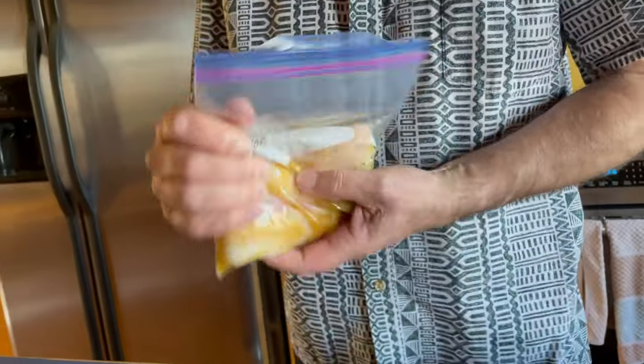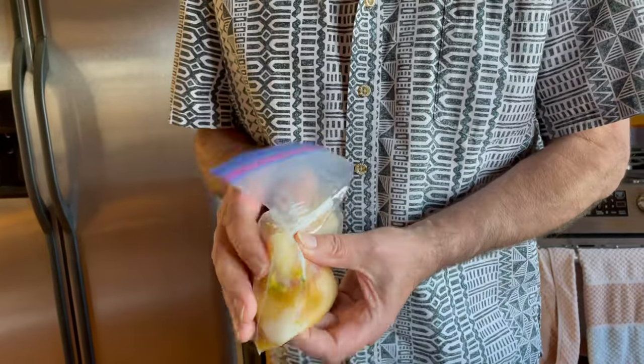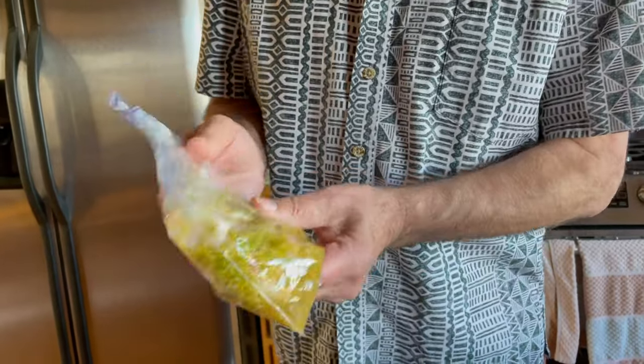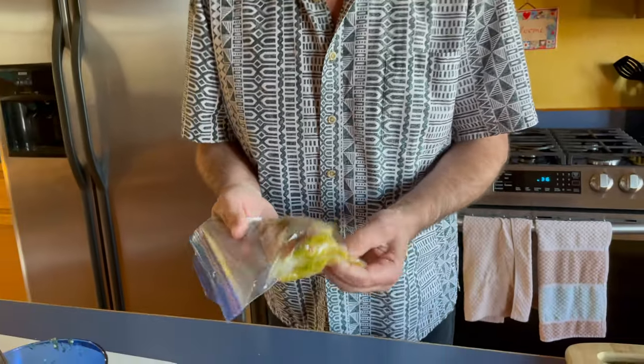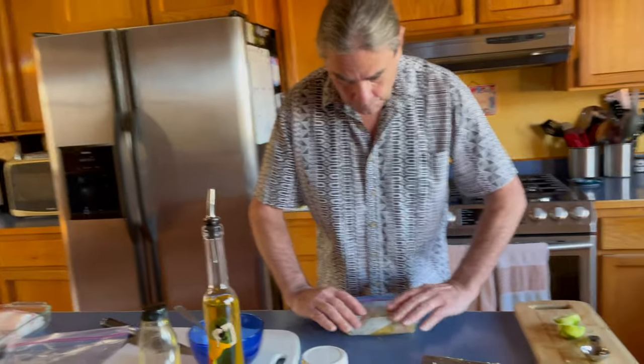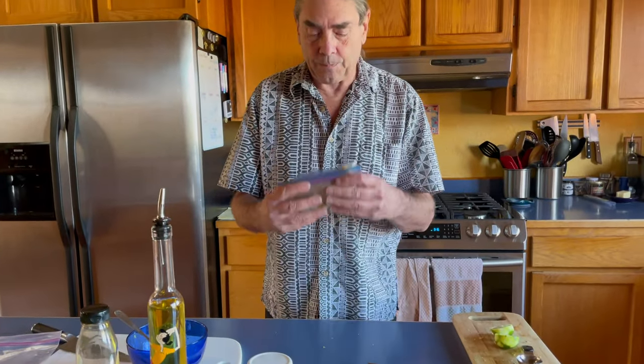Make sure we're getting the juice everywhere. This is going to marinate for at least an hour — in this case it's going to marinate for longer than that because it's got plenty of time before dinner. We'll get this in the fridge and let it be for a while.